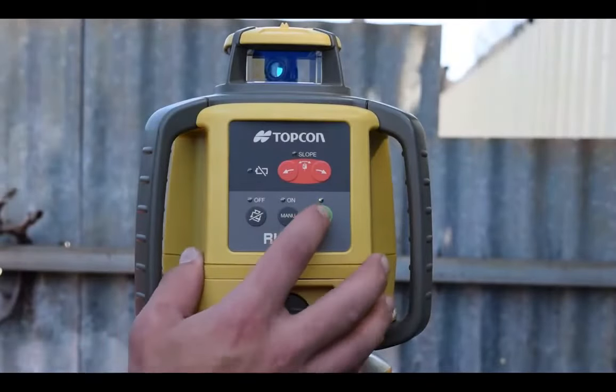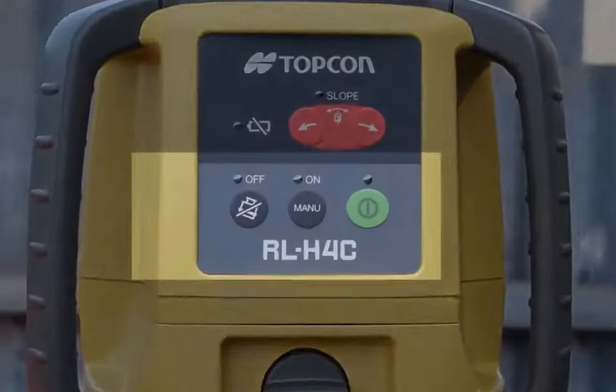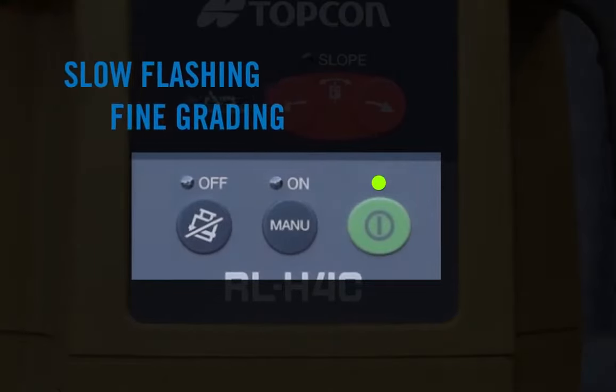Turn the Topcon RL-H4C on by pressing the green button once. Allow a moment for the self-leveling mode to activate. The laser will begin to flash fast, indicating it is ready for coarse levelling. The laser will then flash slower to indicate it is ready for fine levelling.